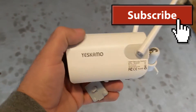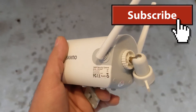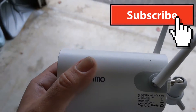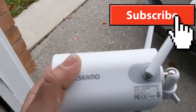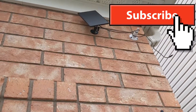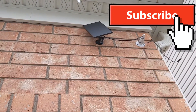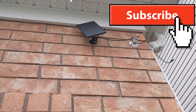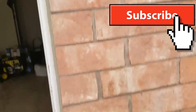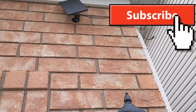I took it out of the box already. All you do is mount it to the wall. I use Tabcons. There is a solar panel. I mount it to the wall and there is a little bracket that attaches to the back of this, and then it screws into there. The solar panel plugs into there.